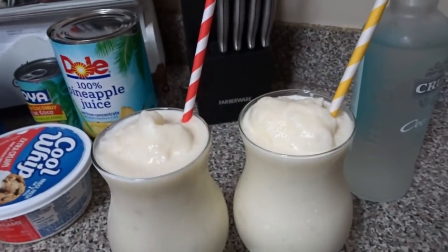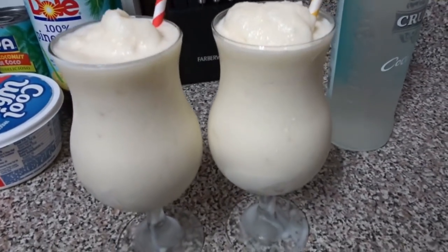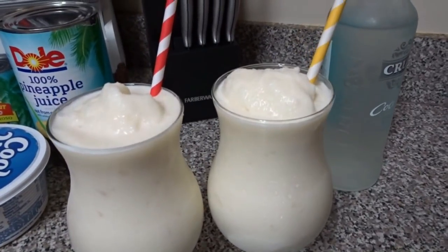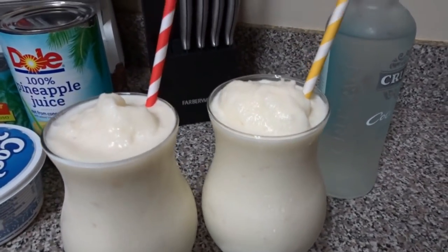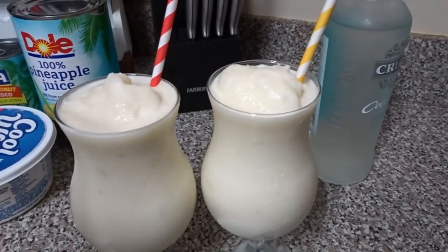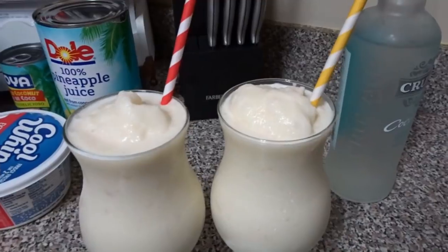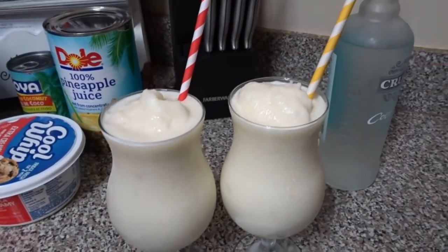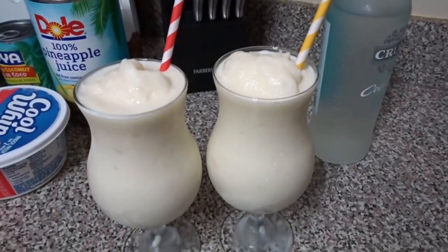This is the final drink and guys, I tasted it — it is so good. You can garnish it if you want with a pineapple slice, one of the little umbrellas, and a maraschino cherry. I don't have any of that, but we're about to get down. I hope you enjoyed this quick little recipe.